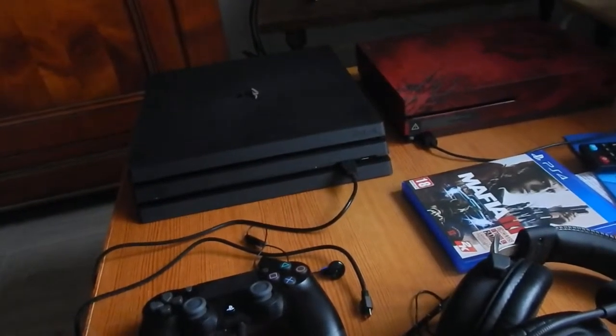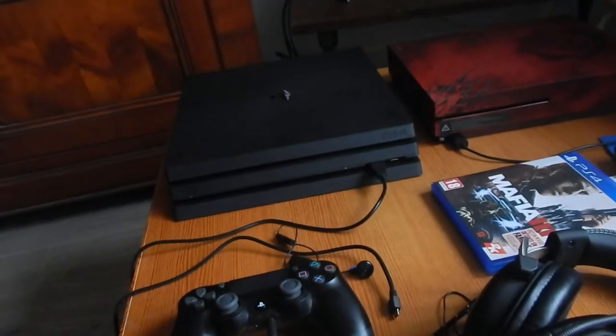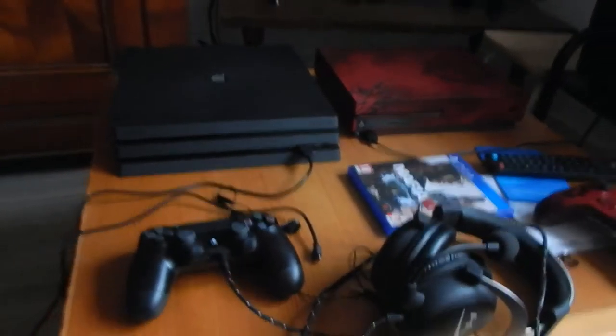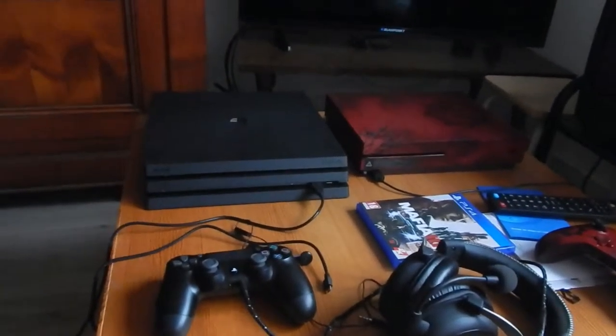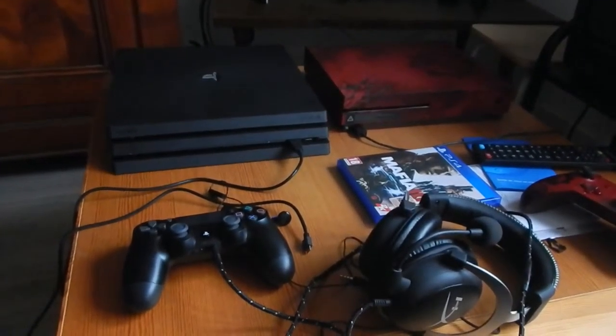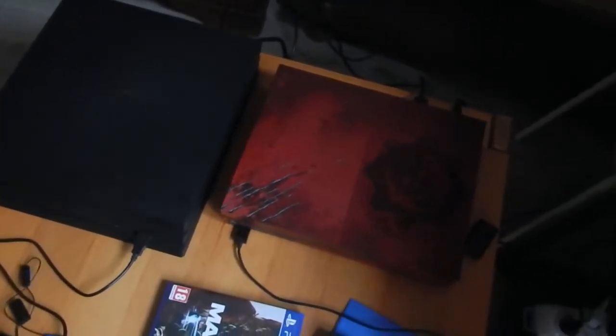Pour ce qui est de la PS4, je vais pas la présenter, ou en tout cas brièvement, parce que de toute façon ça a déjà été fait. Il y a déjà eu des unboxings, des présentations sur internet. Je voyais pas l'intérêt de faire un unboxing pour cette machine-là, surtout que c'était pas une collector. On voit bien que si on compare à côté de la Xbox One S, la PS4 Pro est quand même beaucoup plus massive. Elle tient quand même beaucoup plus de place.